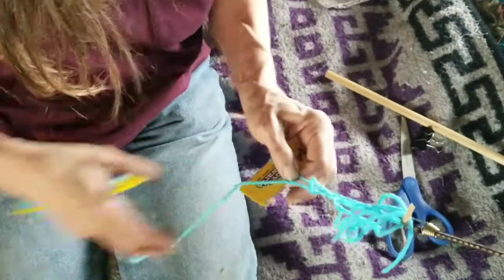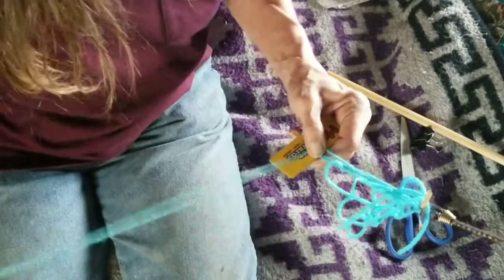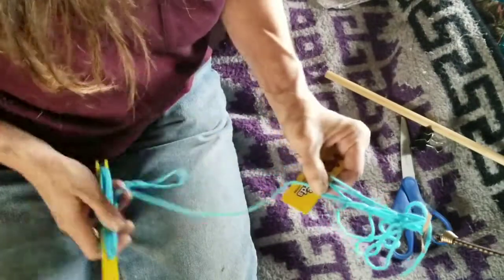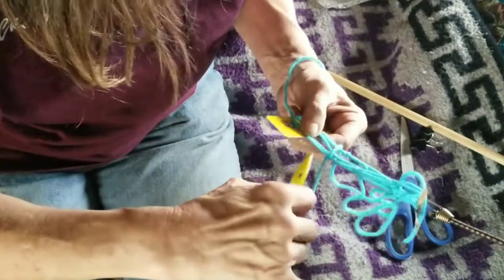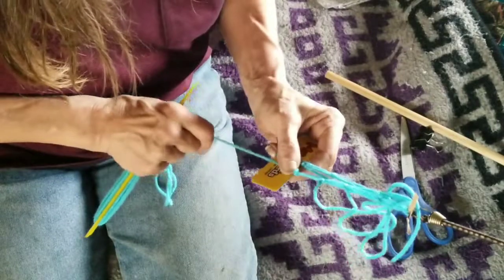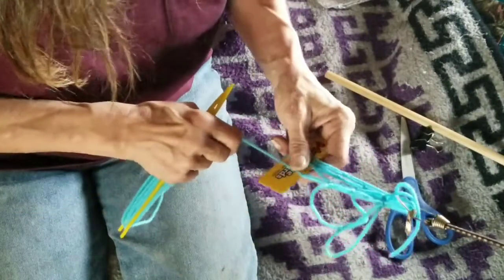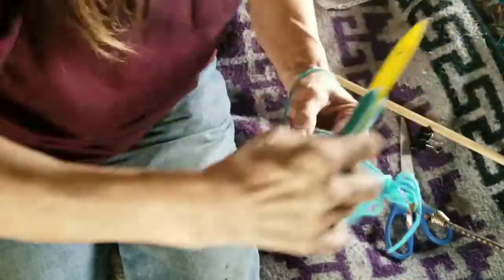When it's real close and up tight, you can accidentally grab the wrong loop, and if you do that, you've got a mess on your hands. Now the fishing people will like this, but ladies, you should like it too because nets can be used for interior decor and everything else like that.